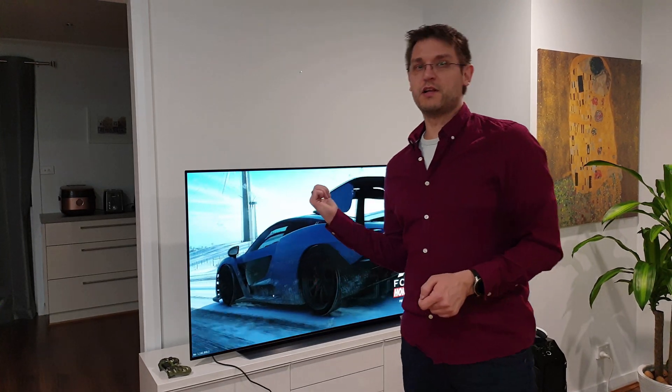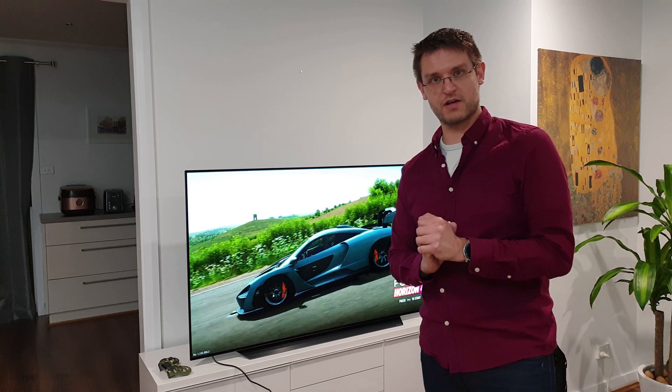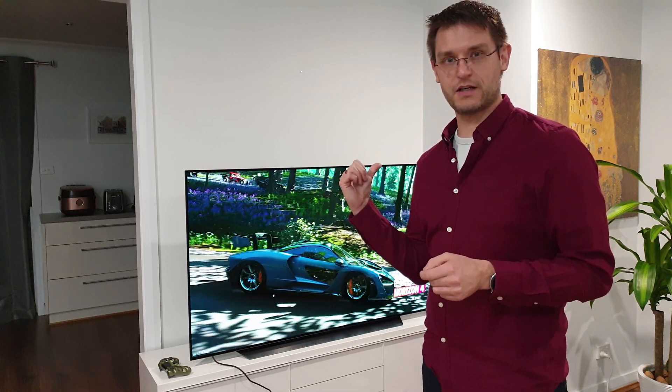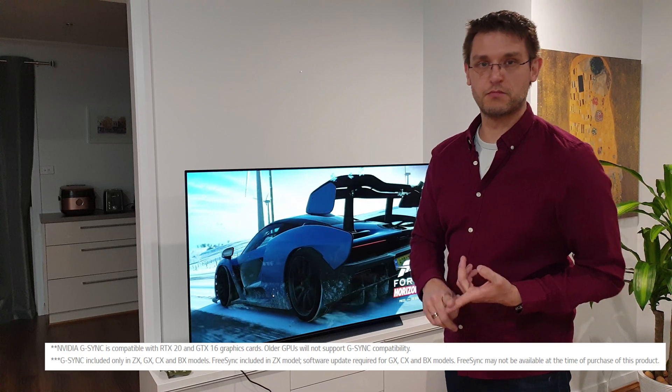Gaming on this OLED is very nice, but it would be perfect if I could use G-Sync, VRR, or FreeSync. It looks like my GTX 1080 Ti is not compatible with the G-Sync inside the OLED, like it was on the previous model the C9. I know there was a hack you could use to make G-Sync run, so I tried the same solution but I wasn't able to get G-Sync to run. If you have any idea how I could get my 1080 Ti to work with G-Sync on this CX, I would much appreciate it.